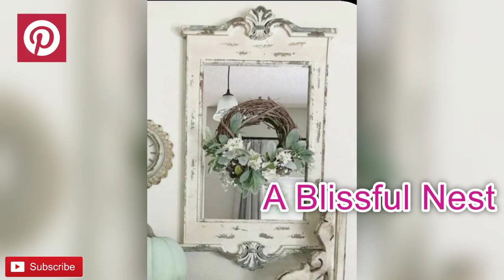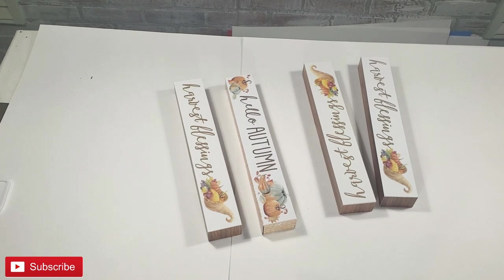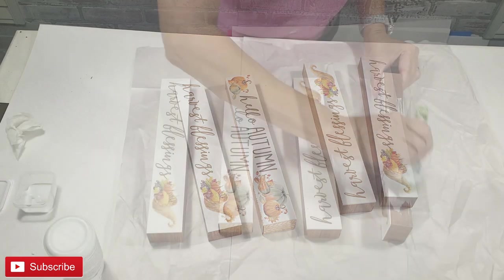I found this beautiful antique looking mirror on Pinterest, posted by Blissful Nest, and I wanted to recreate it. So I'm going to use several thrifted or Dollar Tree items that will help me achieve this look.